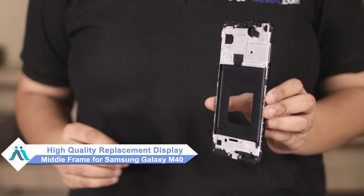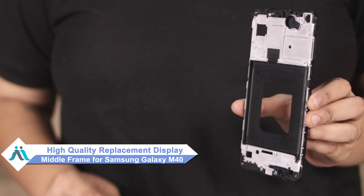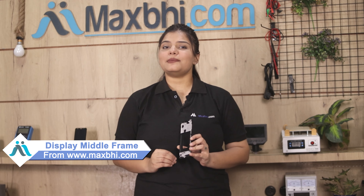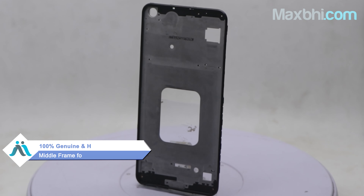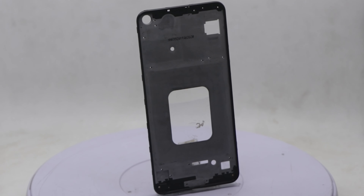Don't worry. You can now buy a high quality replacement display middle frame for your Samsung Galaxy M40 at a very affordable price from Maxp.com and fix your phone yourself at home, or get it repaired by any professional very easily. You can buy from our website Maxp.com a Samsung Galaxy M40 display middle frame that is of very high quality — a 100% genuine quality product which works similar to your original product with a perfect fit for Samsung Galaxy M40.